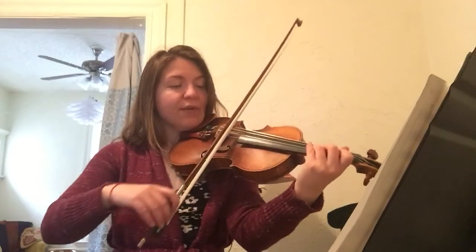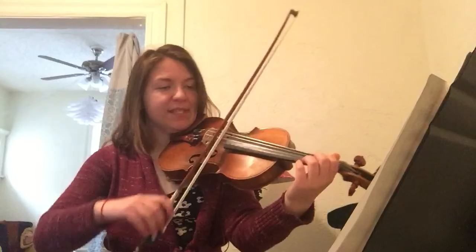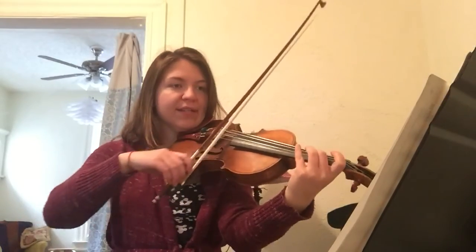1, 2. Shh. Down, up, up, down, up. 1, 2, 3.